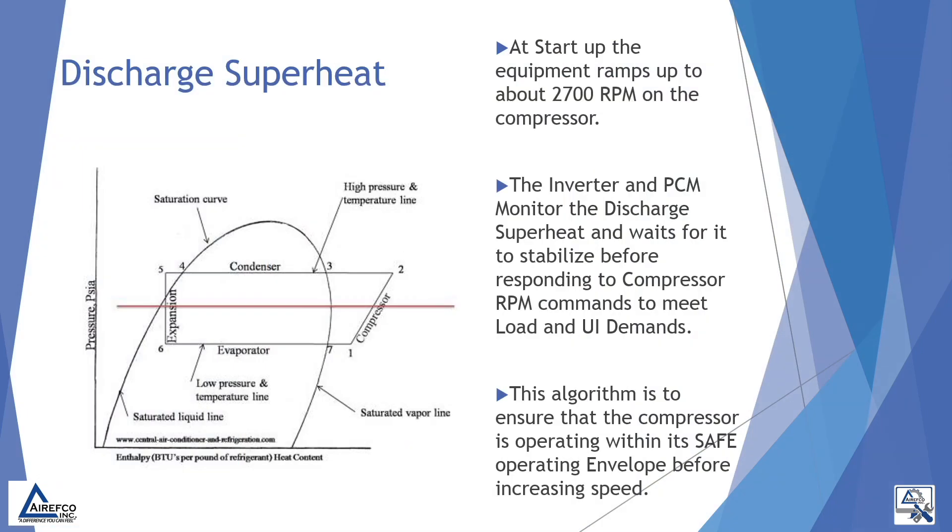So what does our discharge superheat reading give us? Well, at startup, the equipment ramps up to about 2700 RPM on the compressor. The inverter and the PCM monitor the discharge superheat and wait for it to stabilize before responding to compressor RPM commands to meet the load and the UI demands. This algorithm is to ensure that the compressor is operating within its safe operating envelope before increasing speed.